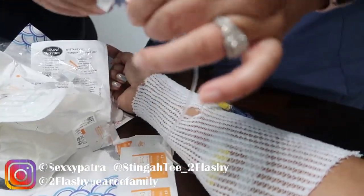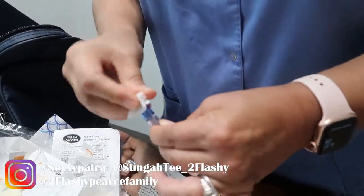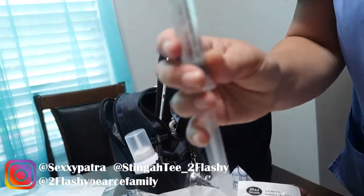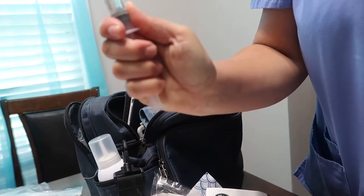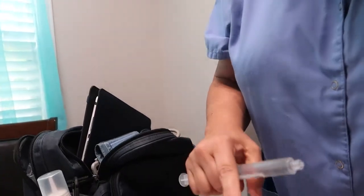Take your alcohol wipe and wipe this blue cap off about 15 to 20 little wipes — make sure it's wiped good. Then take your saline, the first one, labeled sodium chloride. You'll see a little bitty air bubble at the top; pull back and then push that air up, because you don't want to put that in your line.